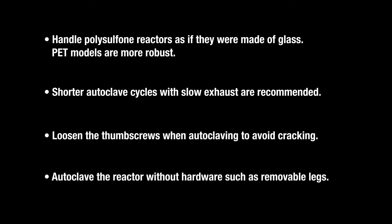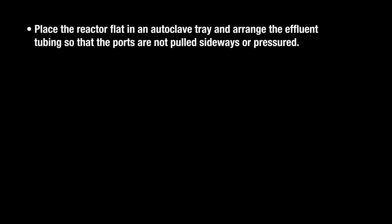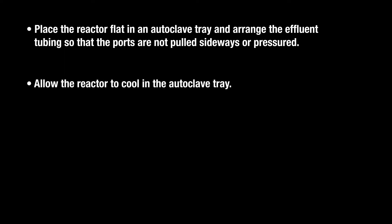Autoclave the reactor without hardware, such as removable legs. Place the reactor flat in an autoclave tray and arrange the effluent tubing so that the ports are not pulled sideways or pressured. Allow the reactor to cool in the autoclave tray.